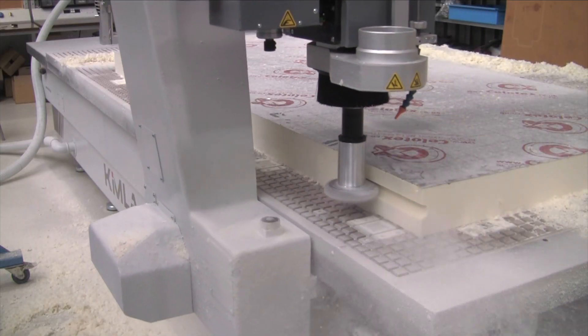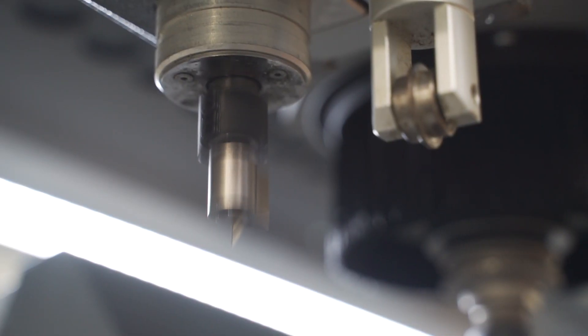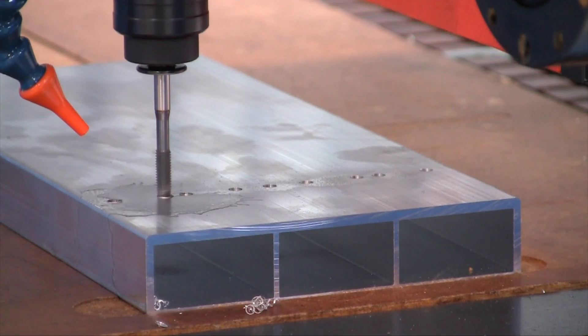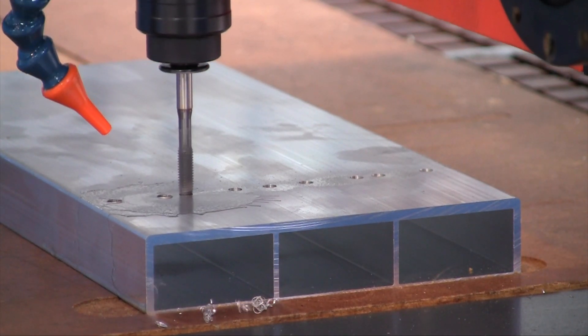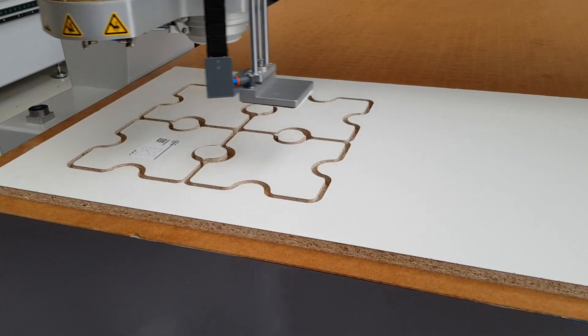Kimmler large format machining centers can be equipped with any combination of working units, including spindle, cutting knife, creasing wheel, writing or tapping heads. Each head can work independently or in conjunction with others for ultimate versatility.